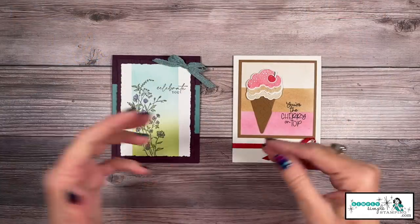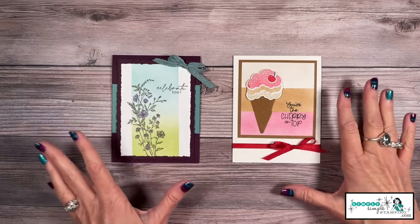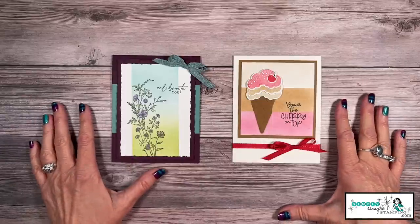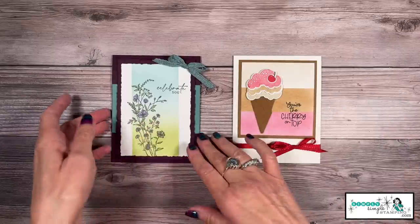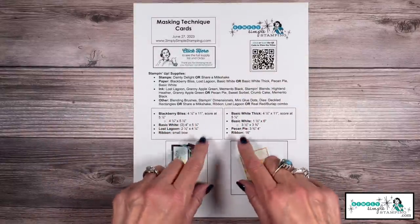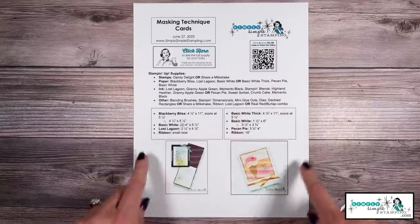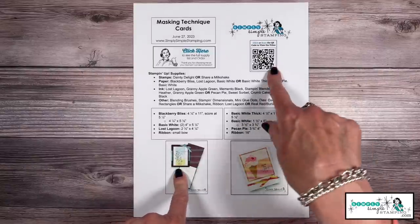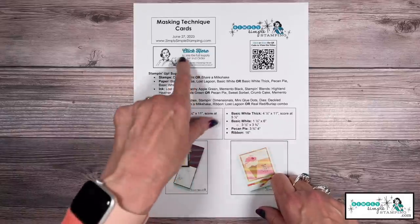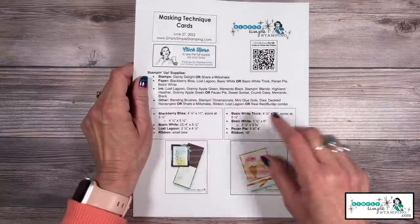This is what I mean by the masking technique. Can you see the sharp lines I've been able to create? I've got three different ways to teach it — I just want you to find the method that works best for you. We're going to start with my Celebrate You card. Before I get started, there's no need to write down any measurements because I've got a free download that goes along with today's video. You're going to have all the supplies, the measurements, and a QR code so you can come back and watch the video again.